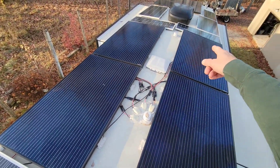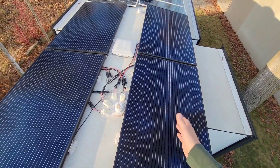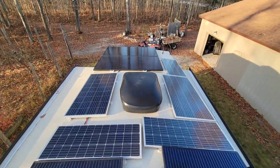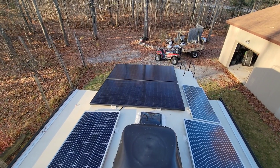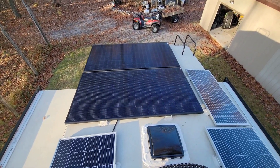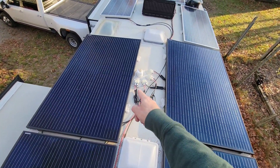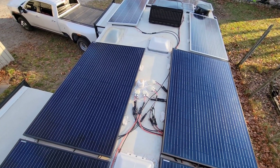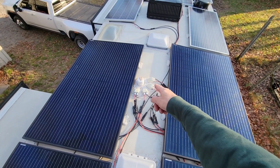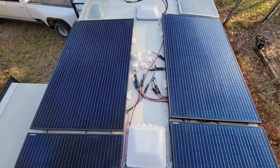Next we've got four 320-watt panels — two in series, two in series, coming together in parallel. And lastly in the back there are two 370-watt panels wired together in series. So there are four separate strings up here total. I had to put in four entry glands since there was no existing entry gland on this 2021 roof, so I ran four separate entry glands with four separate wires going down to the front storage bay where the solar controllers are.